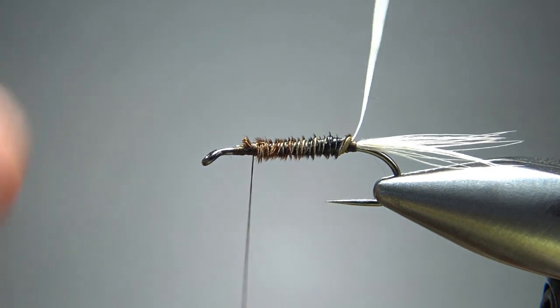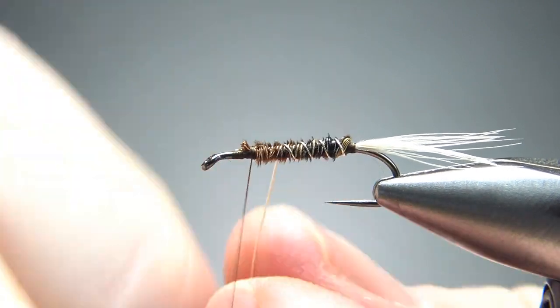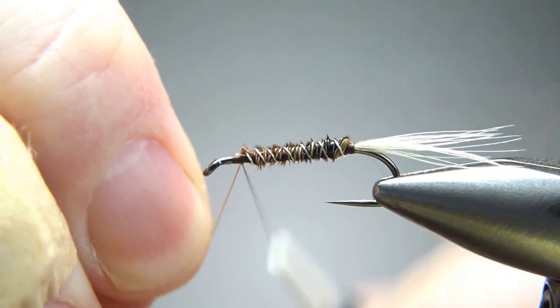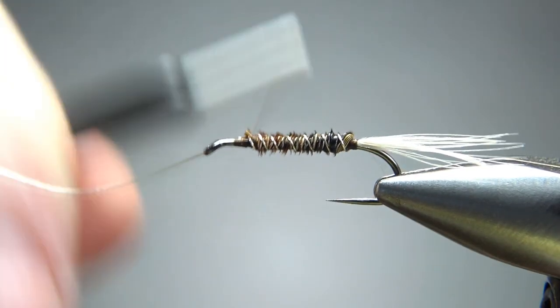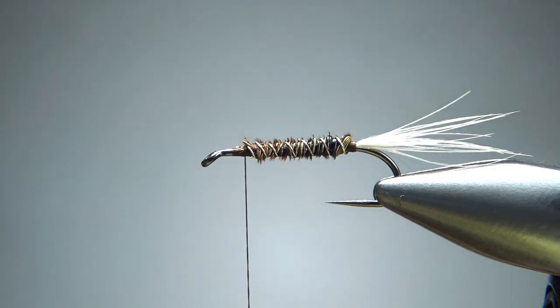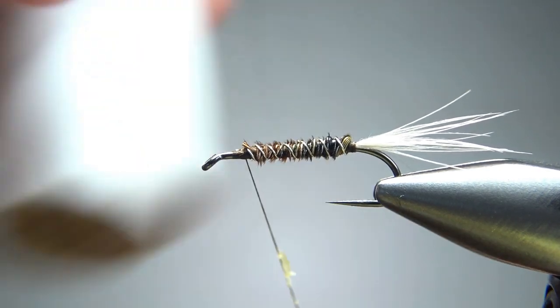Now let's counter wrap this rib. That looks fine right there — this rib doesn't do a whole lot for you other than make it more durable; it's not really giving you any flash or any weight, but it will make those pheasant tail fibers much more durable. When you get your thread up there, let's go ahead and put some wax on it.